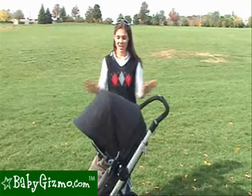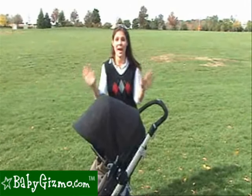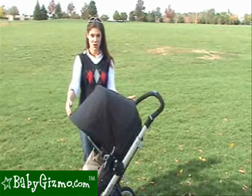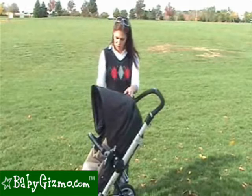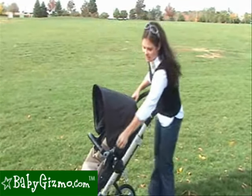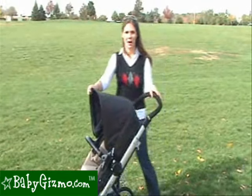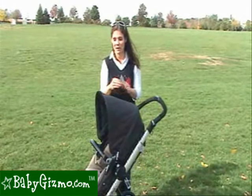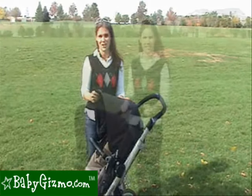Let's talk canopies. The Skate's canopy is gigantic — we absolutely love it. Another great feature of the canopy is it not only completely shades your child, but it has a zipper so if you wanted to make it smaller, it gives it a nice clean look as well. And the fact that it's so large, within the bassinet feature it completely gives your child privacy and sun protection there too.